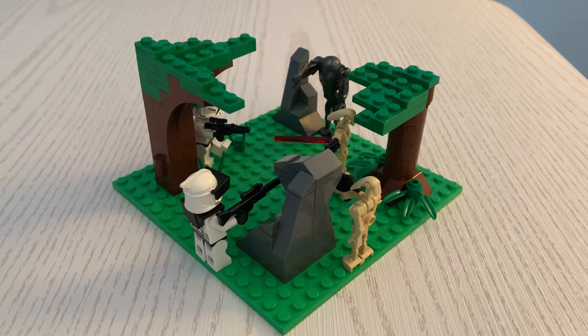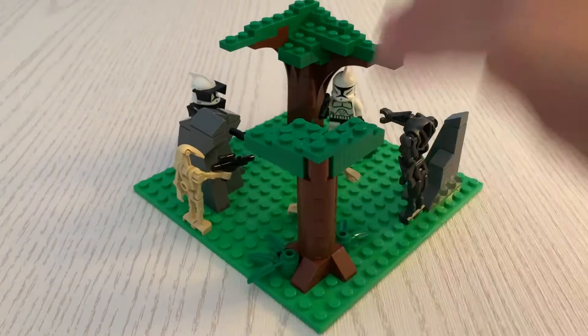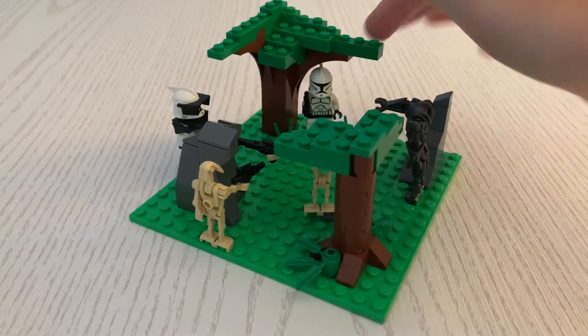What's up guys, JDK Productions here and today I'll be bringing you a mini MOC that I made. I made this around yesterday and taking a look at it, we can see that there is a clone under this tree right here.